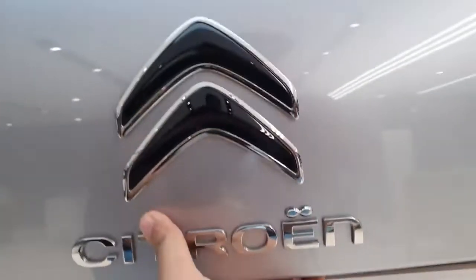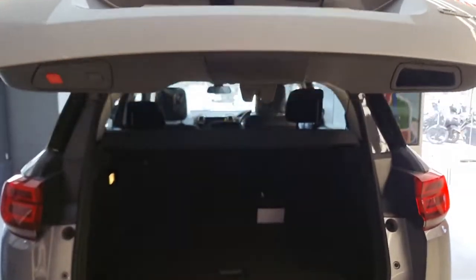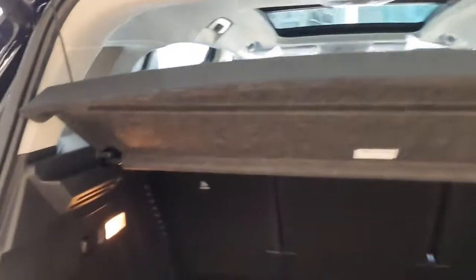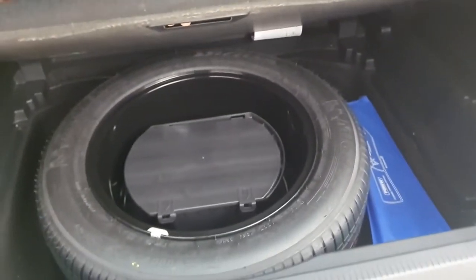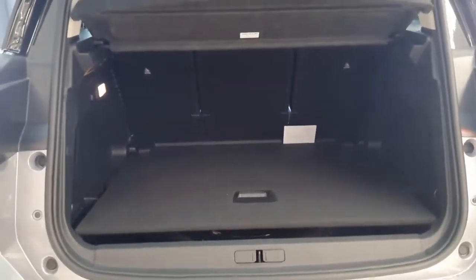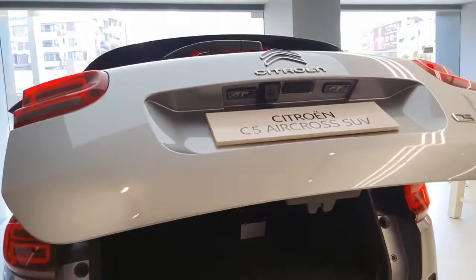Now let us open the boot. You get an electronic tailgate — just press the button and it automatically opens. The boot space is 580 litres which is quite good. You also get a halogen boot lamp placed here. The spare wheel is placed just beneath the boot space. To increase the boot space, you can fold the second row seats individually according to your need. To close the boot, press the button placed here and it automatically shuts.